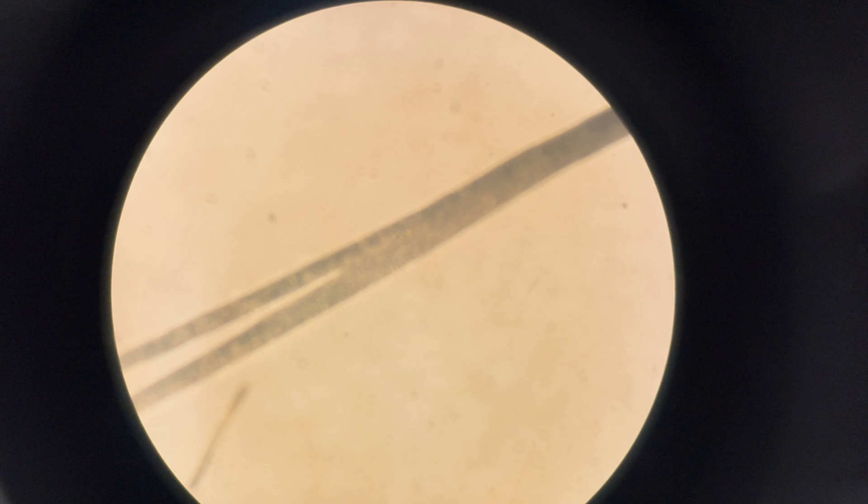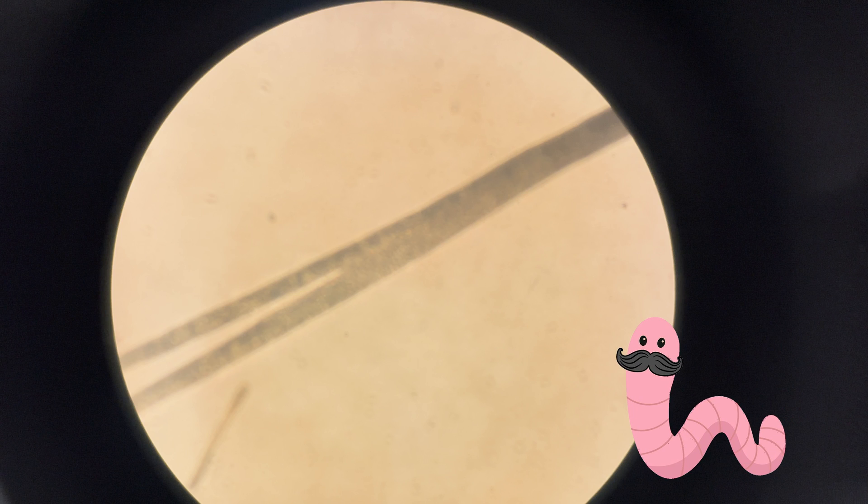That's also why earthworms have bristles — those little bristles grip onto the ground while they're squirming through the earth. The base of the bristle is still really stiff and strong, which helps with scooping.